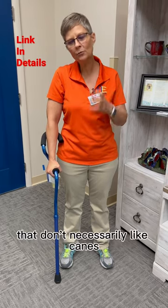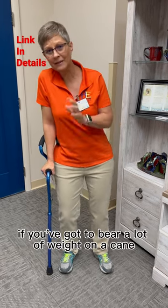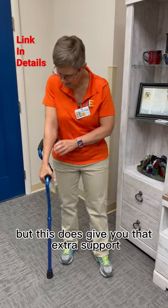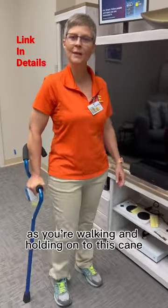There are a lot of my clients that don't necessarily like canes — they don't think that they're enough support. Now, I'll just reiterate: if you've got to bear a lot of weight on a cane, you're probably not ready for a cane. But this does give you that extra support and a little bit of extra stability as you're walking and holding on to this cane.